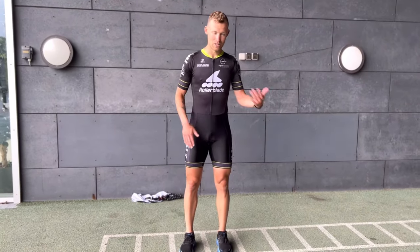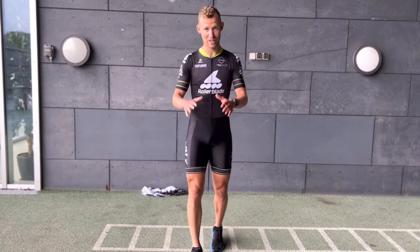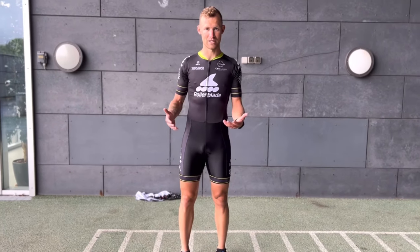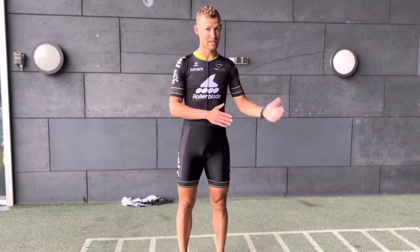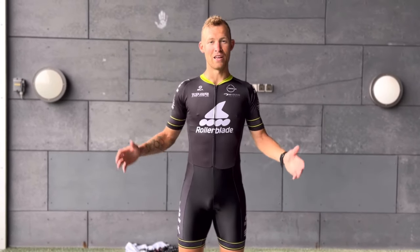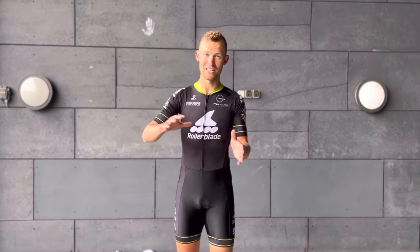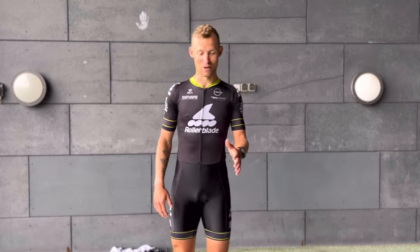I'll demonstrate the exercises one by one, starting with the most simple so we can all join in. When it gets difficult you can decrease the time. I generally suggest doing them as a technical workout — whenever you feel you can't do the movement properly, take a break and come back. If possible, put this video on a TV and use a mirror nearby to check your form.